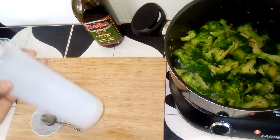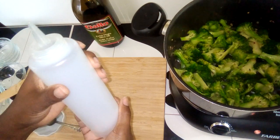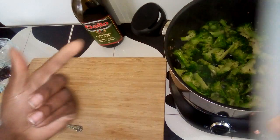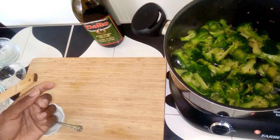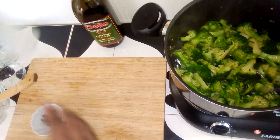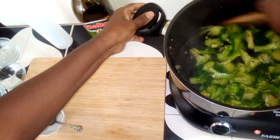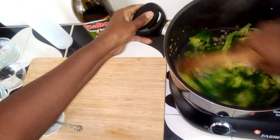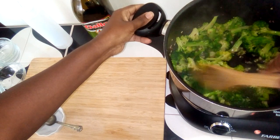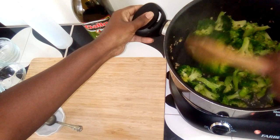If you wanted, you could also make some chicken broth or vegetable broth — I tend to make vegetable broth — and put it in here. Instead of using water, you could just use broth to add moisture to the dish. If you like your broccoli a little crunchy, the recipe is done. I will let it cook a little bit longer.